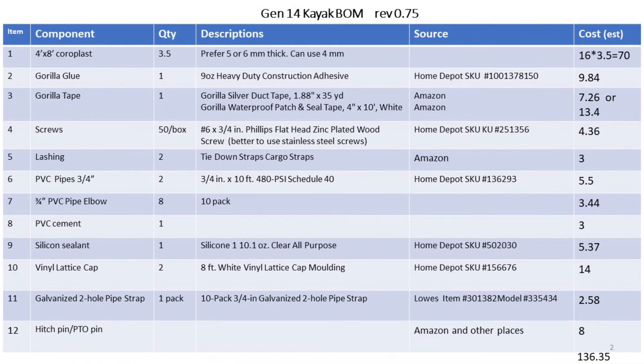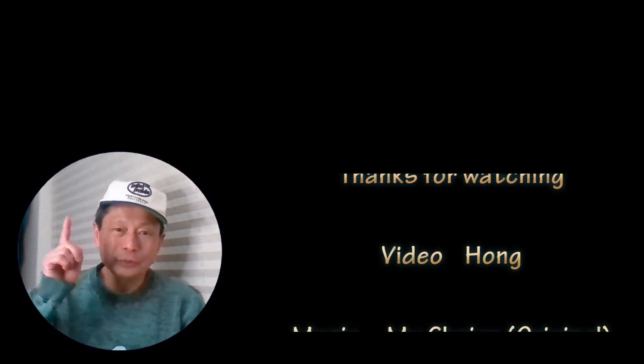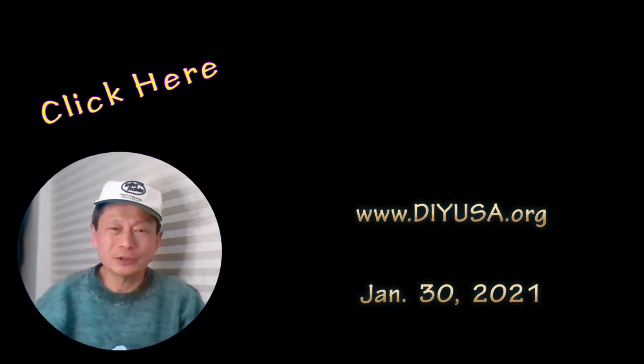I will post a simple design guide for Gen 14 on my website, which will include this bill of materials. Hopefully you will find that useful. In my next video, I'm going to talk about the tools I used in building this kayak and things I have missed that will help you build it. If you haven't subscribed to my channel, please do, and give me a thumbs up if you like the content. Bye!